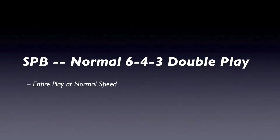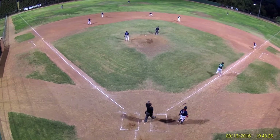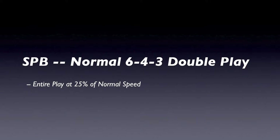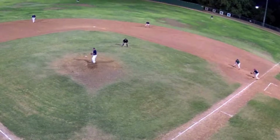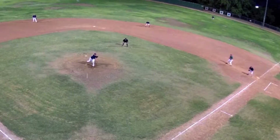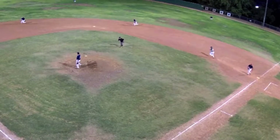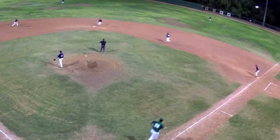Let's take a look at a normal 6-4-3 double play with a runner only on first base at normal speed. Notice how quickly this play occurs and how difficult it can be to cover. Let's watch it one more time at even a slower speed. Notice the aggressive movement as soon as the ball is hit — the hard drive simultaneously to the middle to gain angle for the play at second, and forward to gain it at first, being still at critical play times to evaluate yet moving to improve positioning at others.